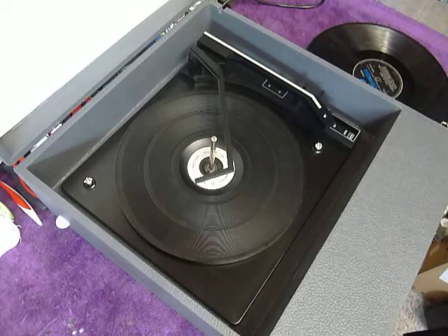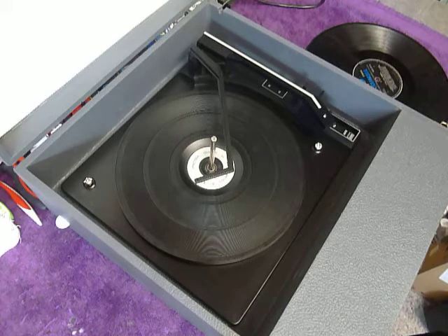This is a demonstration video of the Fidelity record player. I'm just going to show you how to use it so you'll be familiar with it when you receive it.